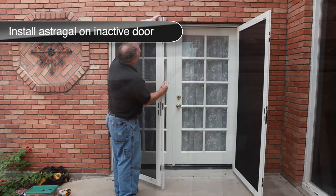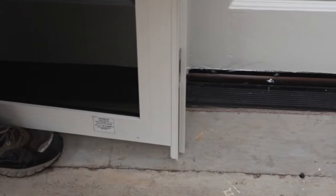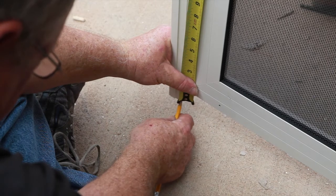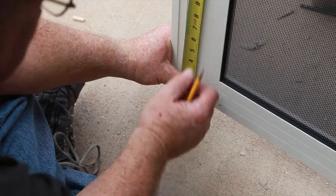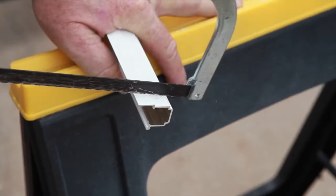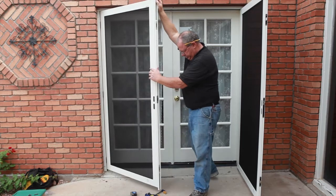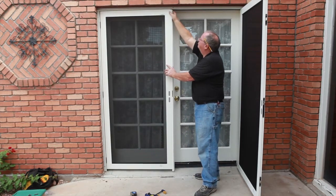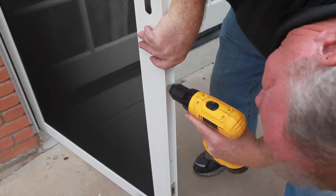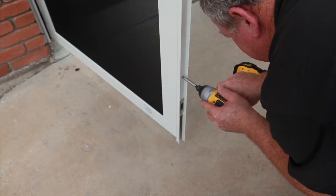Place the astragal on the inactive door so that its top edge is even with the top edge of the door panel and the back leg that the active door closes against is towards the house. There should be a 3/16-inch gap between the bottom of the astragal and the threshold or stoop. If there is not, mark the astragal to 3/16 of an inch up from the threshold or stoop, remove it, and trim to the mark. Place the astragal back onto the inactive door with its top edge even with the top of the door panel, clamp or have an assistant hold it in place, drill four mounting holes using a 3/32-inch drill bit through the four holes in the astragal, and attach the astragal with the screws provided.